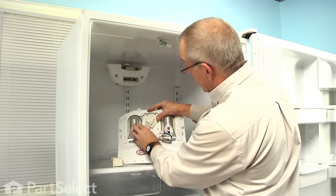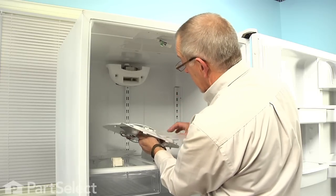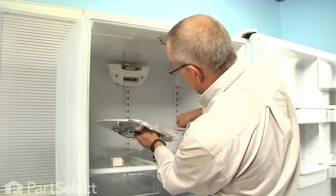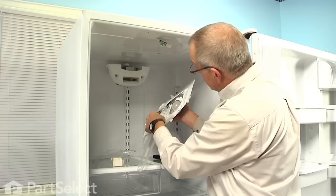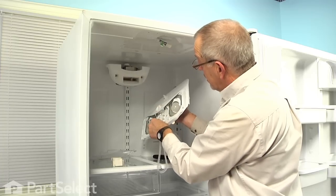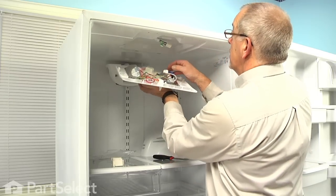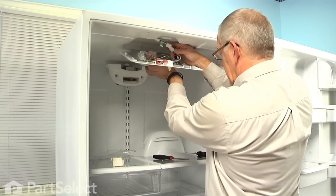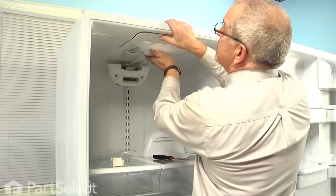We'll turn it over and reconnect the wire harness. Make sure the screws are tight. We'll check that ribbon connector to make sure that it didn't dislodge itself from the control. There is an index tab on that control that's larger than the smaller one, so make sure that it lines up with the cable. Now we can set the assembly back up into place — engage the two tabs at the back into the openings in the ceiling, reconnect the harness, and carefully snap it into place.